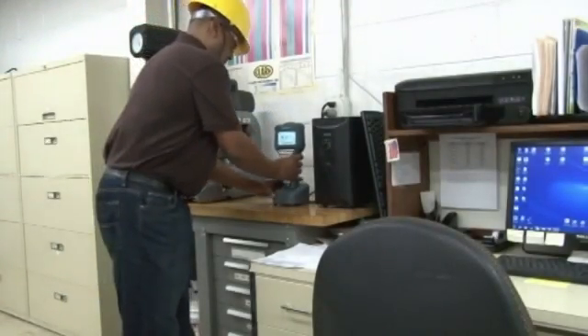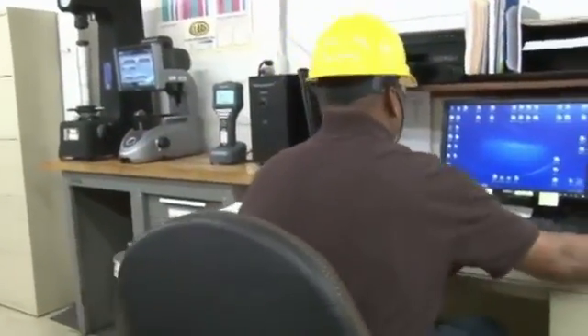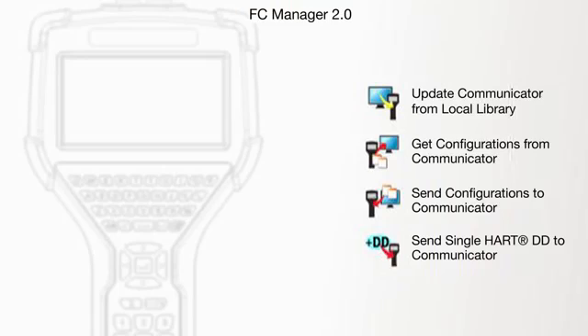The YHC5150X also comes with a charging cradle to recharge the battery when not in use. The cradle allows the unit to be updated with enhanced software, firmware, and newly released DD files using the subscription-free program and web portal.